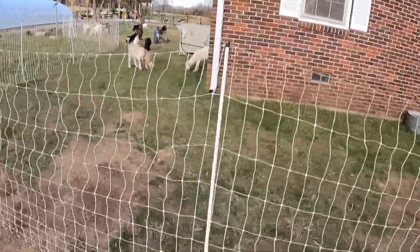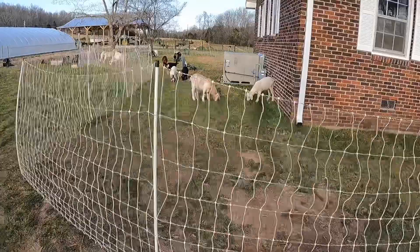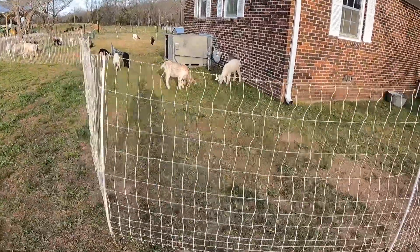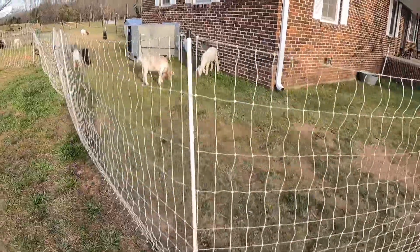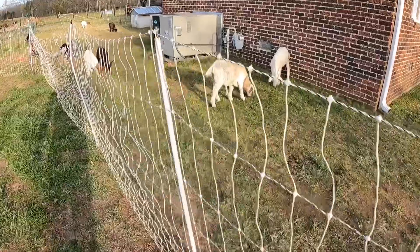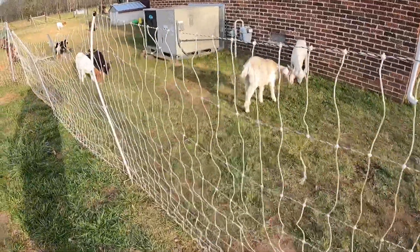This fencing is wonderful for goats. It's wonderful for sheep. It's fine for cattle — it serves its purpose. It's good for chickens. And the idea is that instead of having a traditional fence, you can move this around as need be.